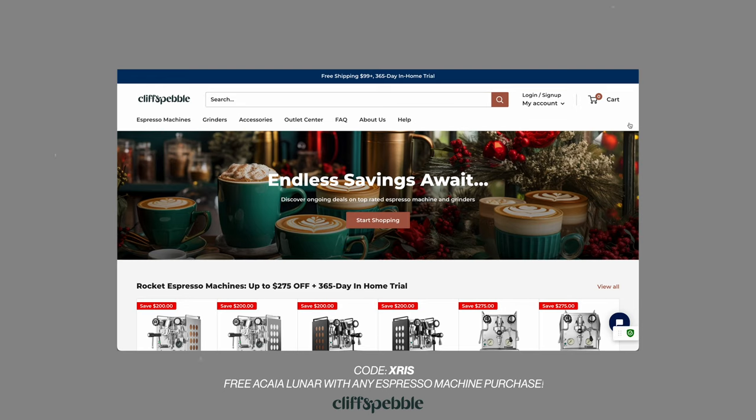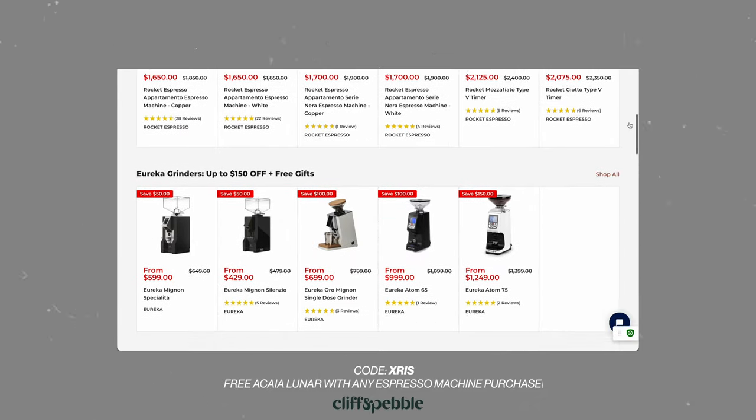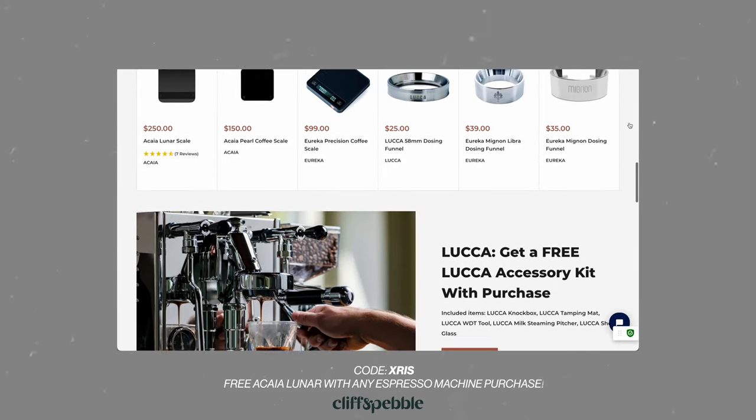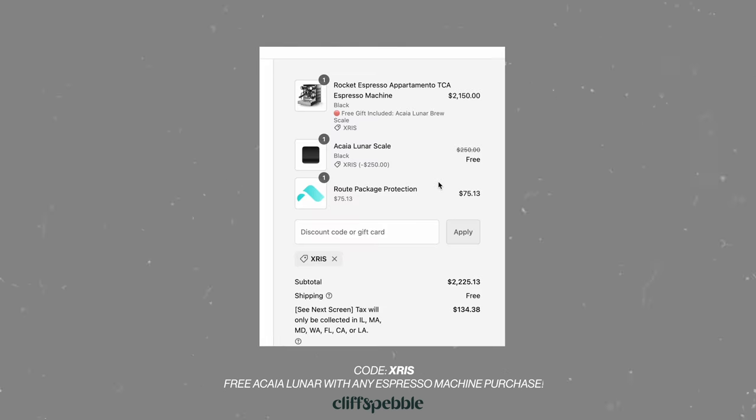Quick message from the sponsor of today's video. If you're in the market for your first or next espresso machine, grinder, or coffee accessory, be sure to check out Cliff & Pebble. The Chicago-based team has a huge selection of machines from brands including Rocket, Lalit, Eureka, Baratza, and more. They've got some of my current favorite machines, like the Lalit Bianca and the Eureka Bignon Libra — a perfect combination for serving yourself or a small crowd. Right now, you can use promo code CHRIS at checkout for a free Akaya Lunar with any espresso machine purchase. Thanks to Cliff & Pebble for sponsoring this video.